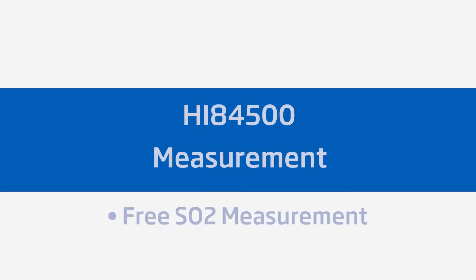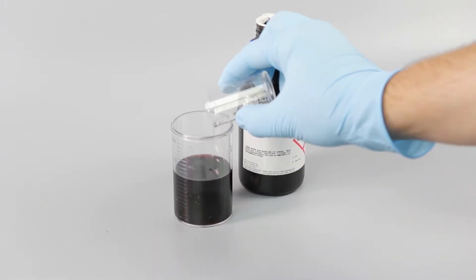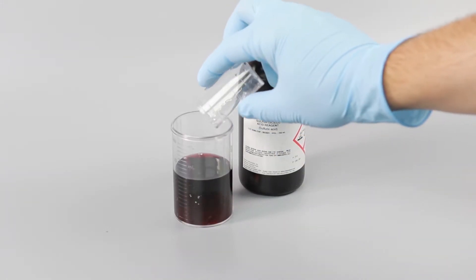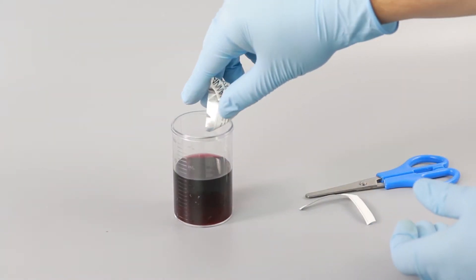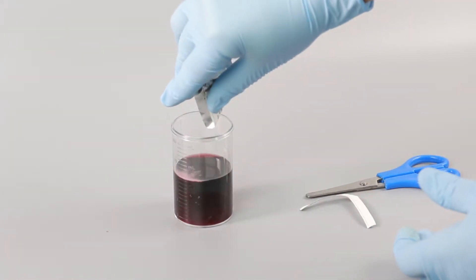Taking measurements with the Hanna HI84500 mini titrator is simple. To measure free SO2 content, take a 50 ml sample of your wine and prepare it the same way as the calibration standard. Add 5 ml of your HI84500-60 acid reagent and one packet of HI84500-62 stabilizer.